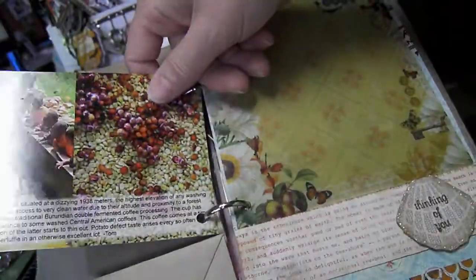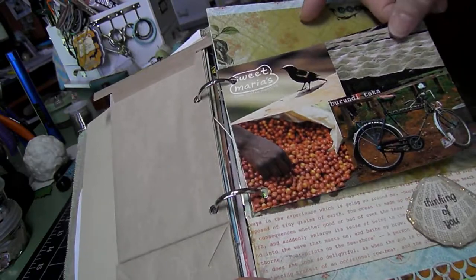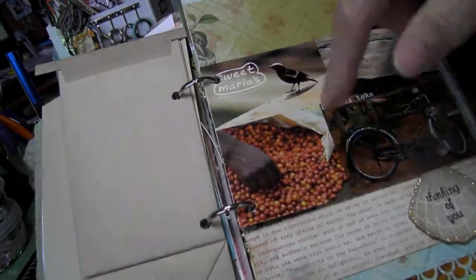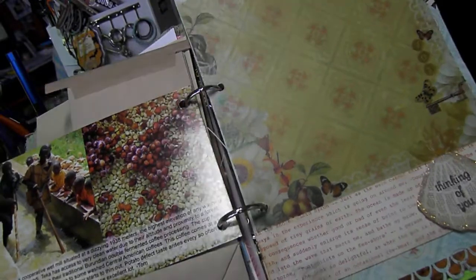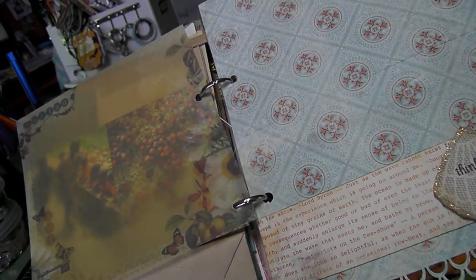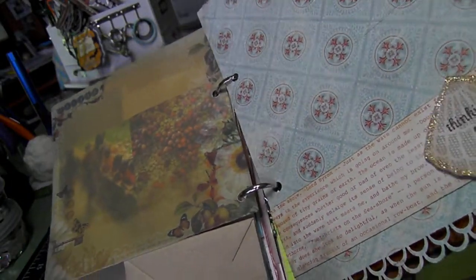A postcard from one of my suppliers — it has pictures of coffee and stuff related to coffee on there, so I thought that was kind of neat. Another piece of vellum. And an actual card that I made that says 'Thinking of you' — I never used it, so I stuck it in here so she could use it as a page.